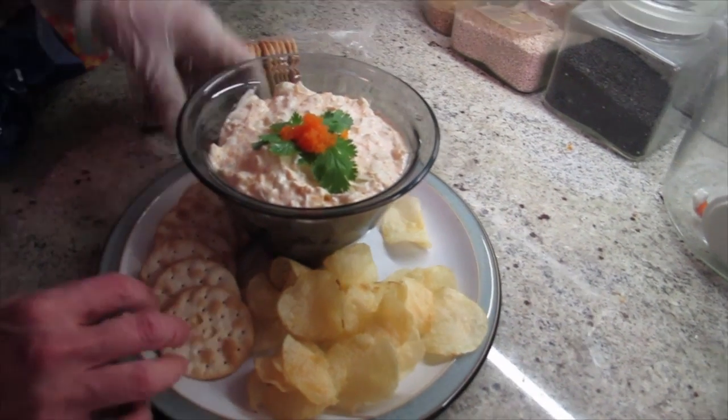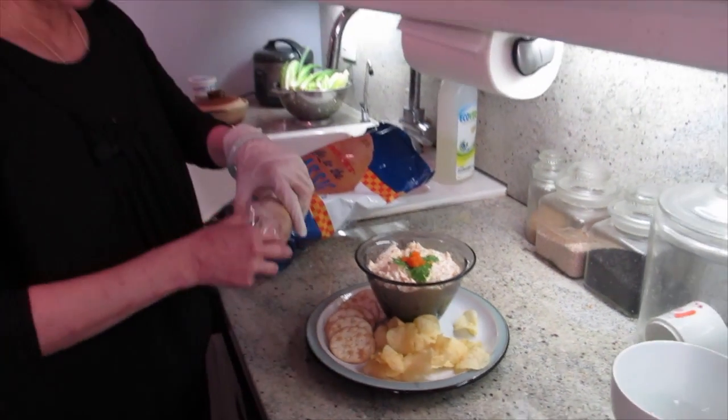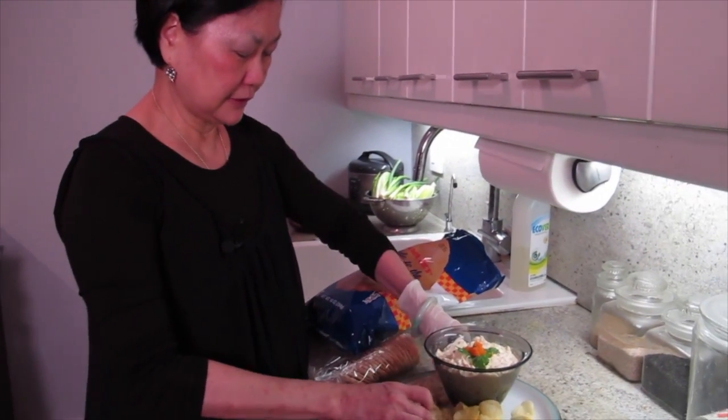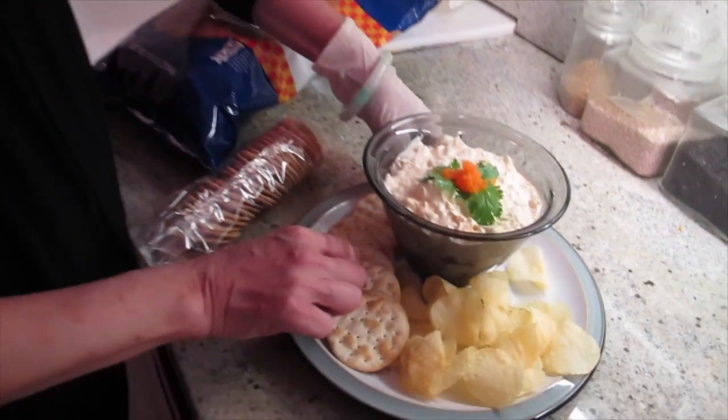And then, is that easy? Super easy. And then if you have that out, people are going to think, wow, what a nice host — very beautiful.